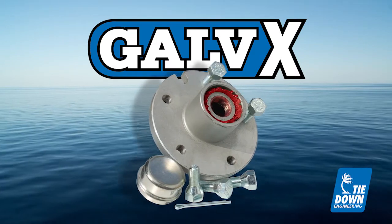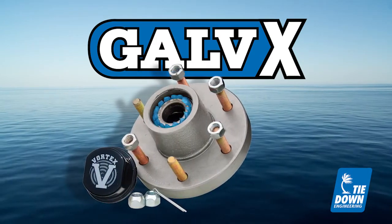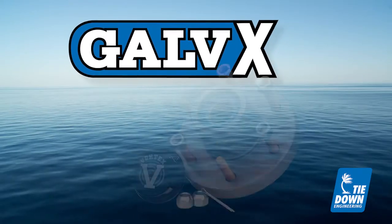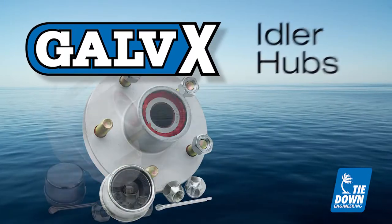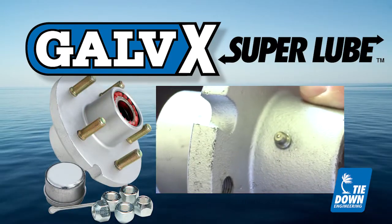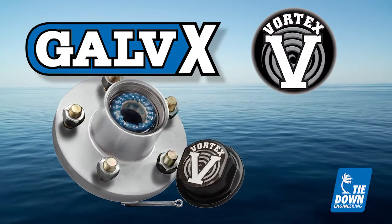Protect your investment and buy replacement marine hubs from Tideon Engineering with the Galvex finish. Galvex is available on basic idler hubs, super lube hubs with a built-in Zerk fitting for replacing grease, and in Vortex hubs from Tideon Engineering.